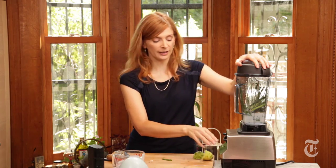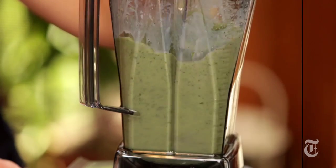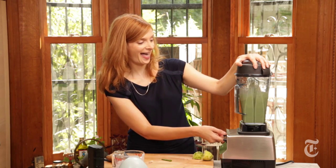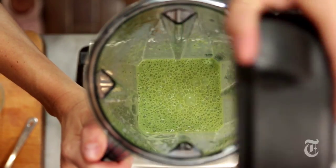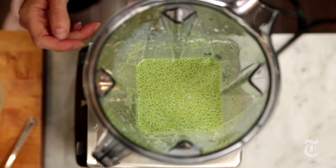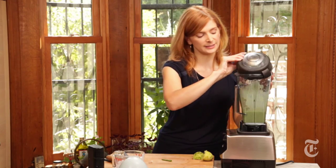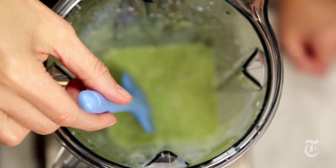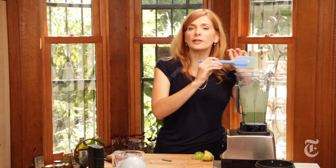You always start slow if you have a blender with many speeds, then build up speed so everything gets mixed in. I like this one. You know this is ready when it turns bright green — you can see the herbs are completely demolished. Always check the seasoning; if it's not something that tastes good raw, it's not gonna taste good as a marinade. It's good — it's on the slightly salty side, but that's actually how I want it because you need a lot of salt to season the chicken.